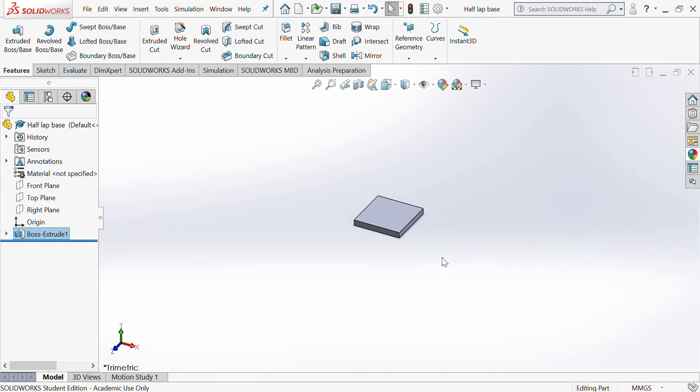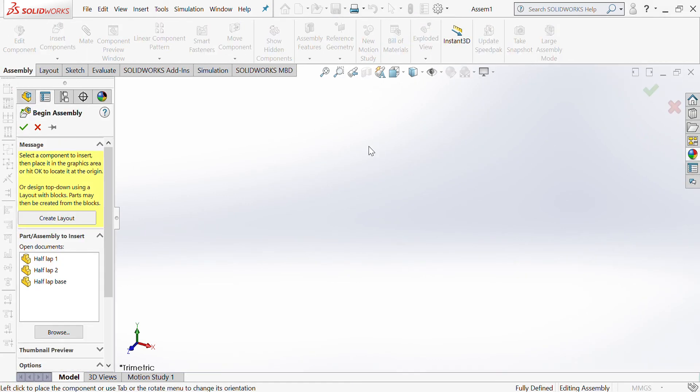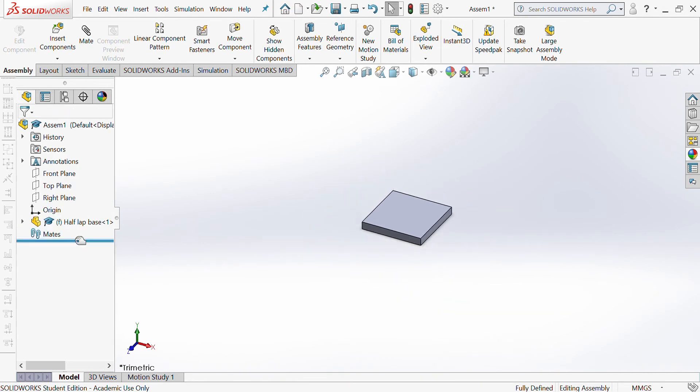I then want to assemble them, so go to File > New and choose Assembly. It's giving me options on the left-hand side for which parts to bring in. If your parts aren't appearing there — maybe made on a different day — they will only appear if the part is open on the computer. If it's not appearing, go to Browse. I'd always advise starting with the base, the centre of any design, as it will make your assembly much easier.